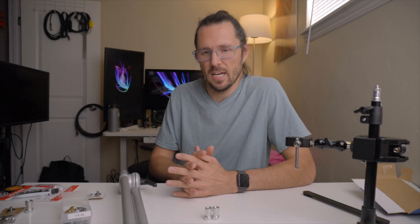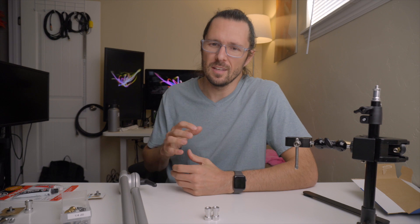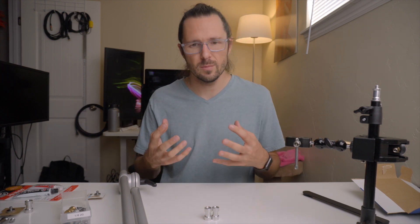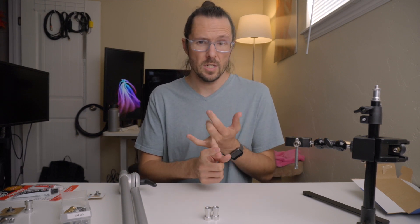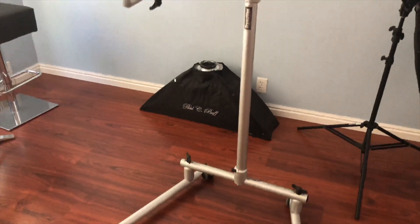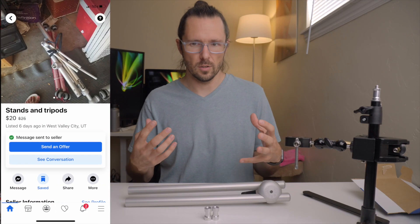Hey guys, welcome back to the Austin Lindsey channel. Today I'm making a random photography arm out of some stuff I found on Facebook Marketplace. I love looking in the miscellaneous section because there's always just random stuff — it might be stuff that people don't know the value of, or maybe they do know the value but just want to get rid of it fast. I found these Dynavox stands — I think they're for medical devices — and there's a person selling the whole bundle for 20 bucks.